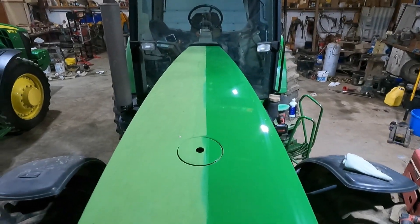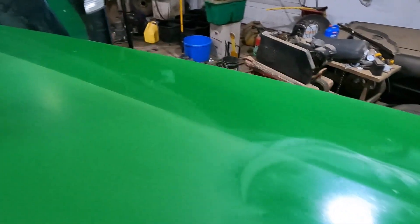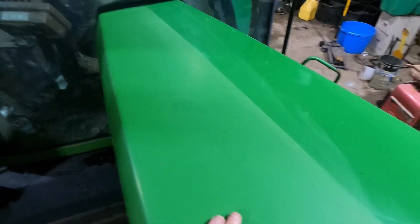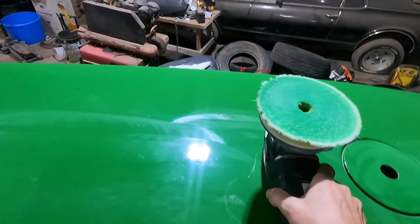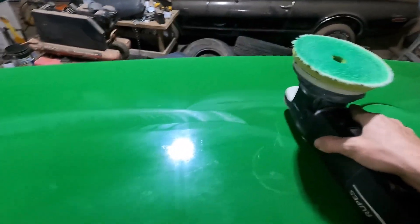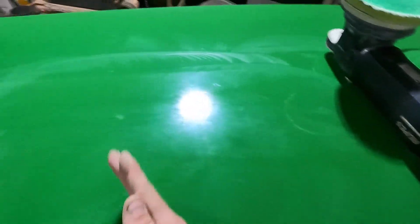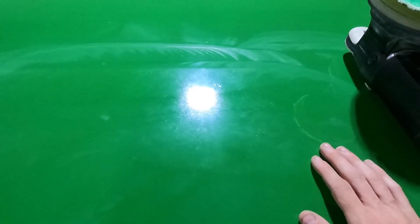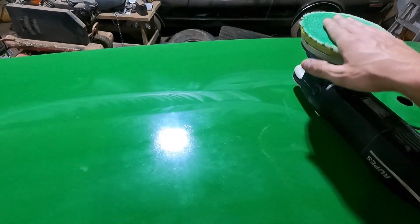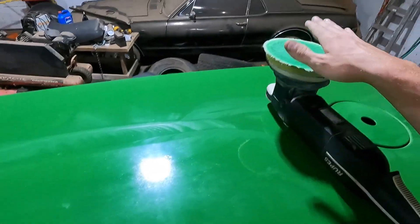I'm working on the other half of this hood here. This is what it looks like before — all oxidized, dead, just worn down paint. It is so oxidized that my pad is blazing over, and after about three to four passes it's getting so hot to where I almost have to stop. I'm gonna have to go foot by foot all the way down, work my way all the way back. I'm doing about four passes going left, right, up, down, and then the pad gets so loaded it just can't physically cut anymore.